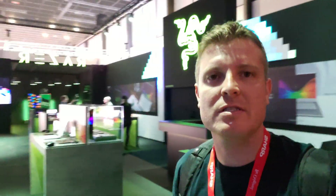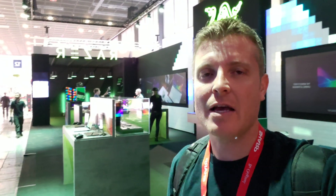Hi guys, Chris here at IFA. I'm at Razer's booth now — they have recently launched the new Blade Stealth that I'm going to take a look at.